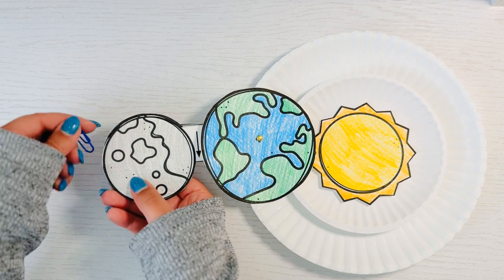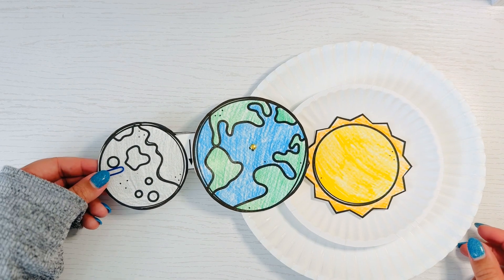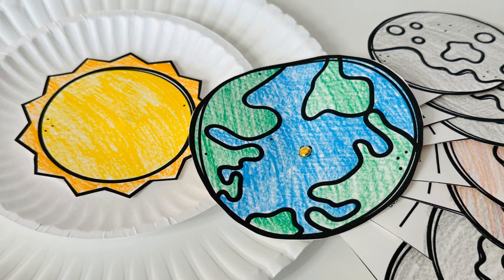What new things did you learn about solar eclipses? What about lunar eclipses? Make sure to share your ideas and thoughts in the comments below. That's good everyone.